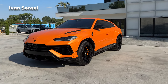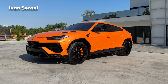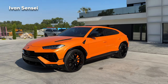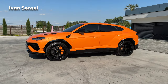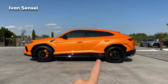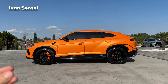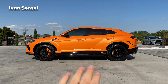Here we can see the side profile. In the sunshine this metallic paint looks like a sunset orange — more yellow from one angle, more orange from another. The coupe shape of the Urus is really stunning. The car sits very nicely to the ground. The lower part is in gloss black, which makes the car appear slimmer and less tall.